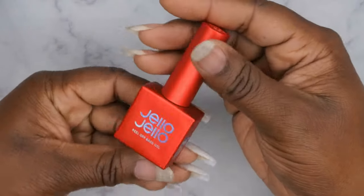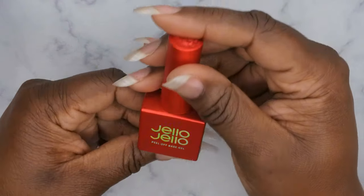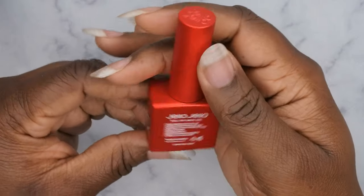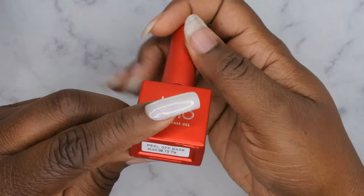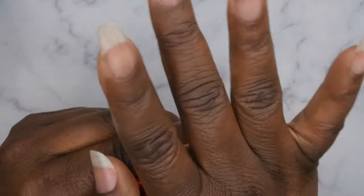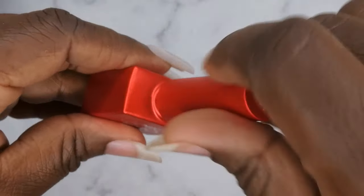It also comes with the peel-off base itself. Let's take a closer look — how beautiful! I love the bottle; it's a really beautiful chrome matte red color with hollow lettering. It says 'Peel Off Base' and also has the Jello Jello branding at the top. Let's pop it open to see what the consistency is like.